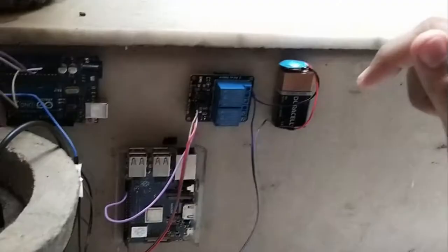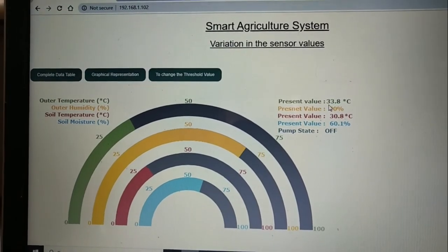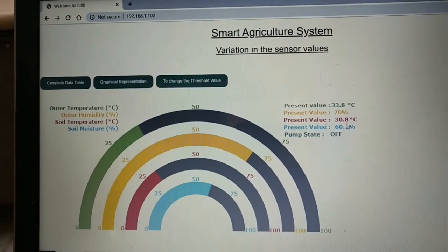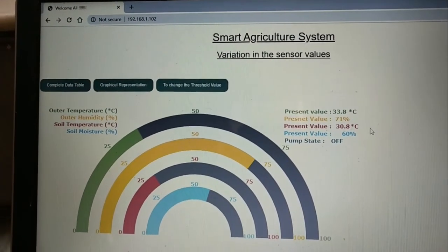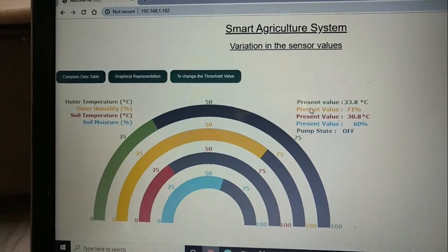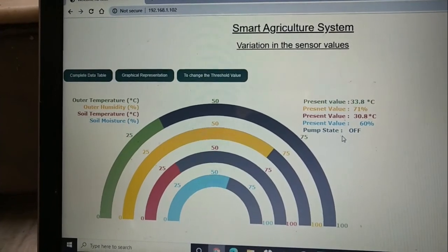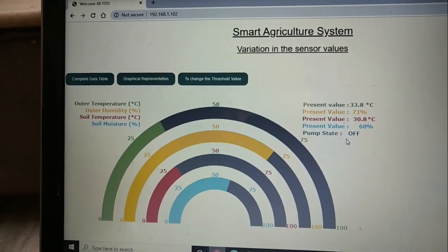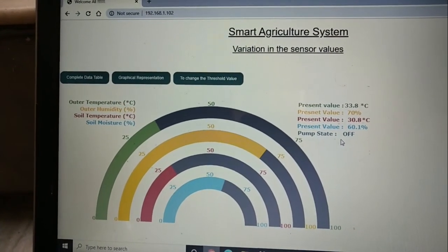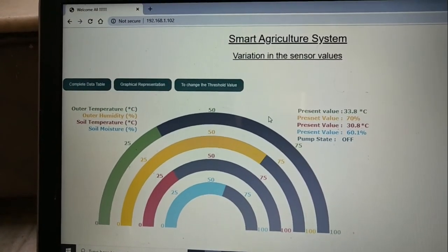Now let's connect it and see the outputs on the web page. The current outer temperature is 33.8 degrees Celsius and the soil temperature is 30.8 degrees Celsius — a difference of about 3 degrees. The soil moisture is around 60 percent and the outside humidity is 71 percent. By default, the pump threshold is 30 percent, so since moisture is at 60.1 percent the pump is off.